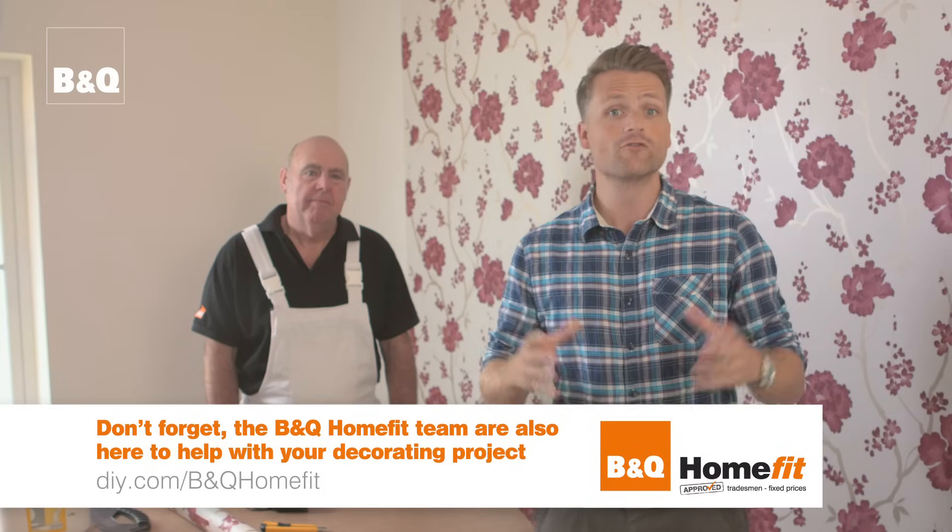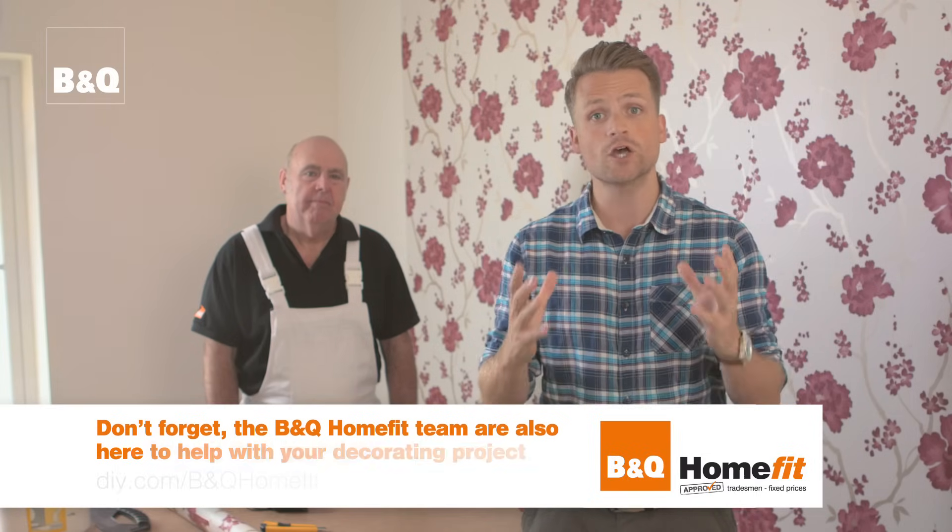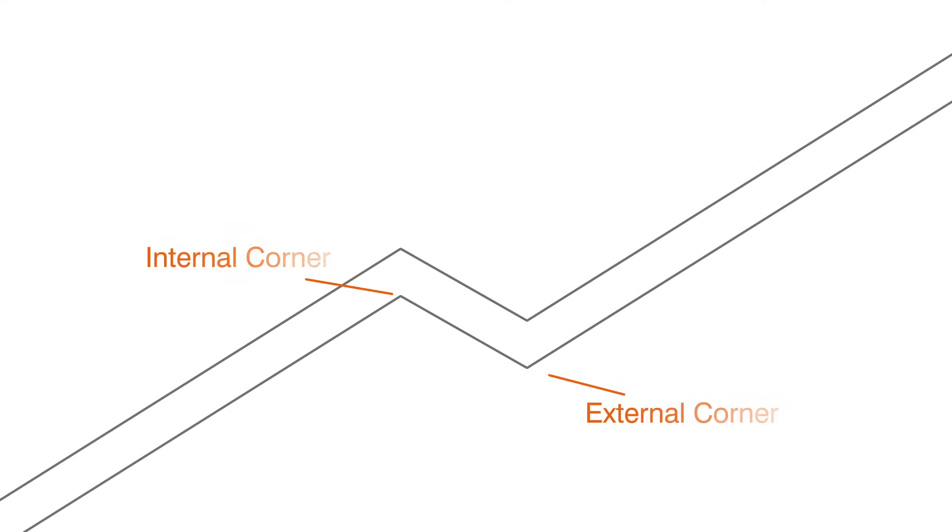Corners of rooms are rarely perfectly vertical, so it's not a good idea to attempt to paper around them. If your room is rectangular you'll only have internal corners to deal with. But if you have an L-shaped room or your room has an alcove or chimney breast, you'll have external corners too.